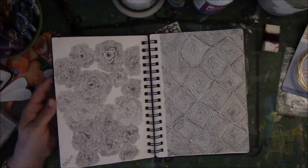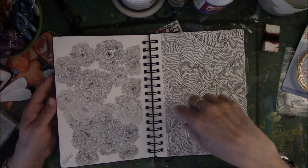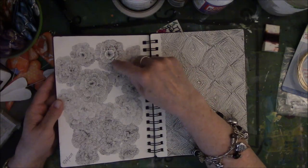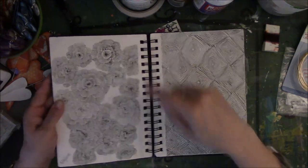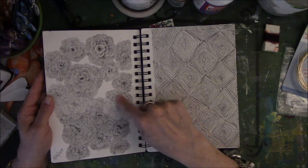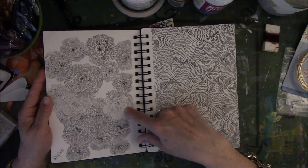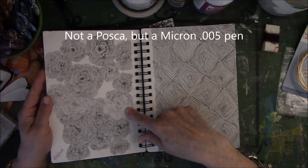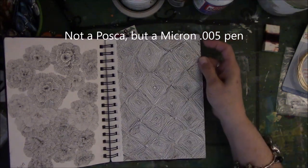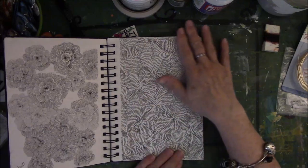Here are those flowers again that were on that pink page — just the lines. You can tell I switched pens; this was a fatter, darker, more juicy pen. I think I was running out of ink on this one — I started out really well and then it started going downhill. These were done with a Posca .005.